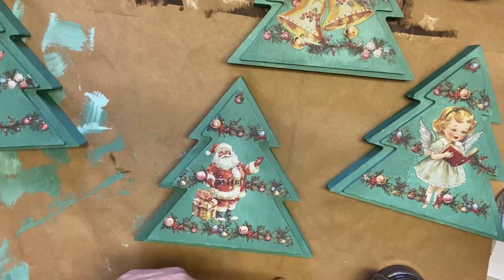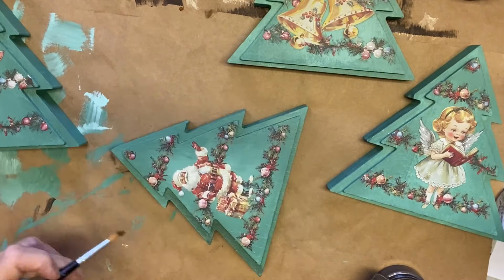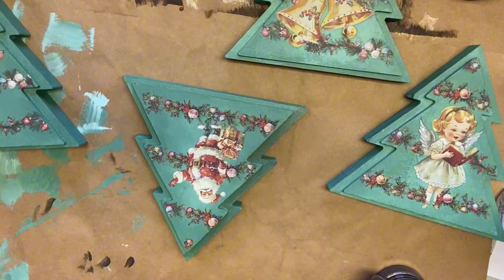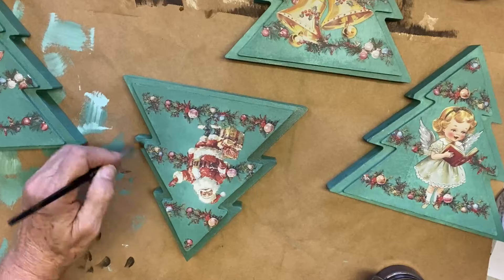I wanted to frame in the tree design, so I took a glaze and rubbed it into the area behind the tree. It just made the actual Christmas tree stand out a lot. It was so cute — it really finished it off and framed everything in nicely.